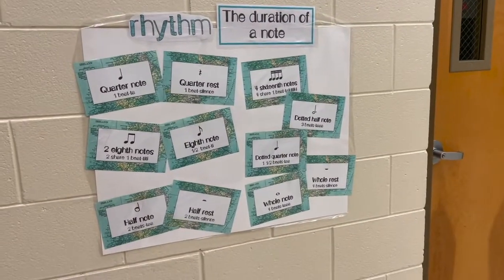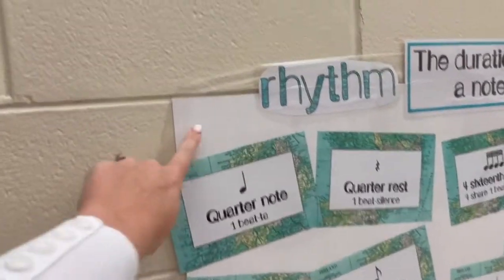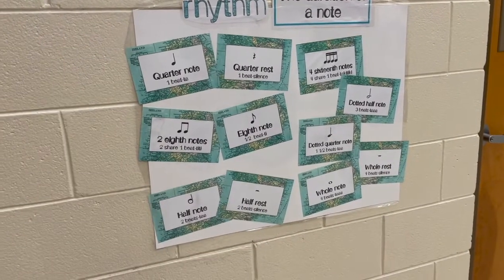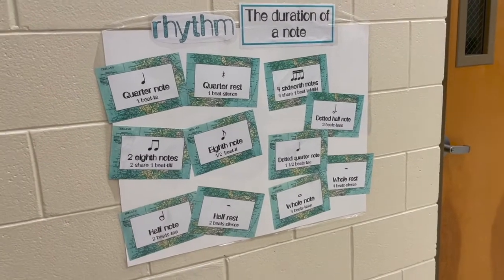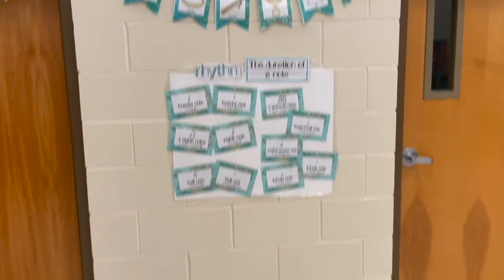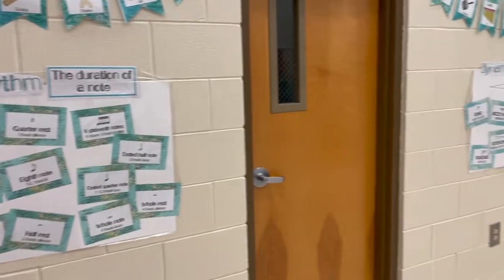Tip number two is for bulletin boards. If you don't have enough bulletin board space or you have awkward space, you can buy really cheap poster boards from Target — I think they were about 94 cents. I laminated mine to keep them sturdy and to protect them if kids smear something. I used command strips to hang them, and that allowed me to have a couple of little word wall stations and separate them by type.